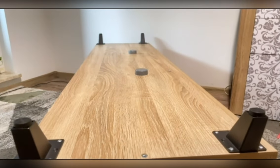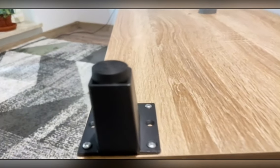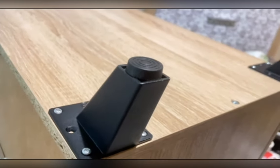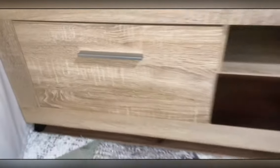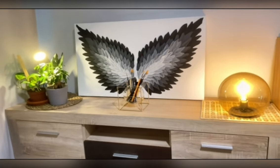Even though it's not such a big change and doesn't take lots of time, it still looks really nice. You can see how much height it already gets with these small legs, and the look is totally changed — it looks like a floating furniture now.